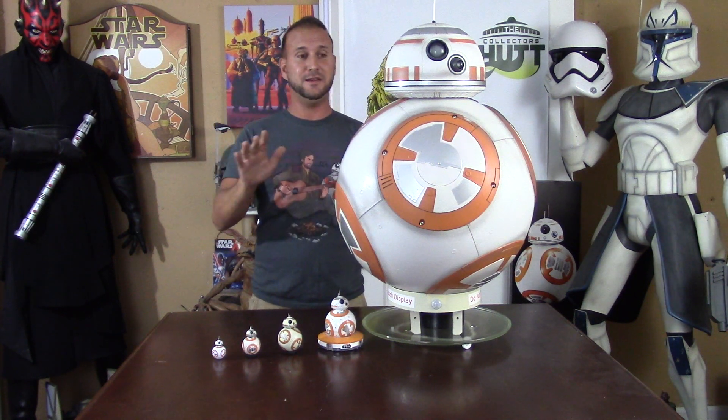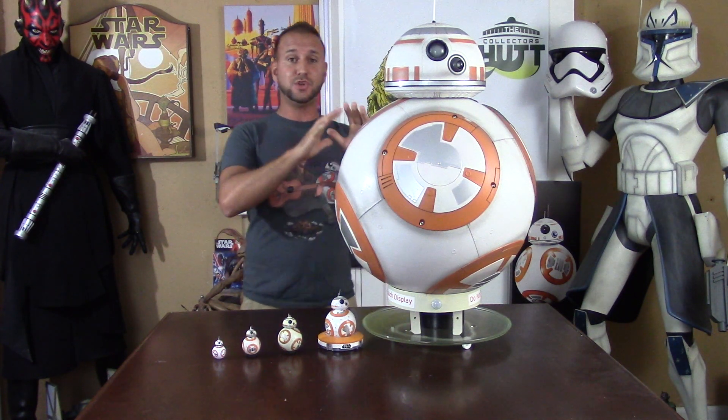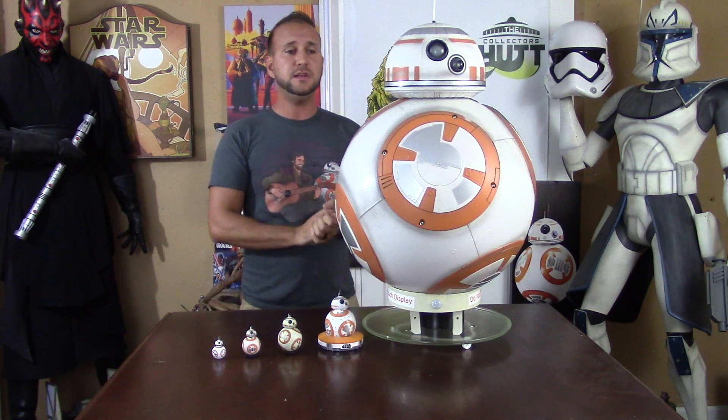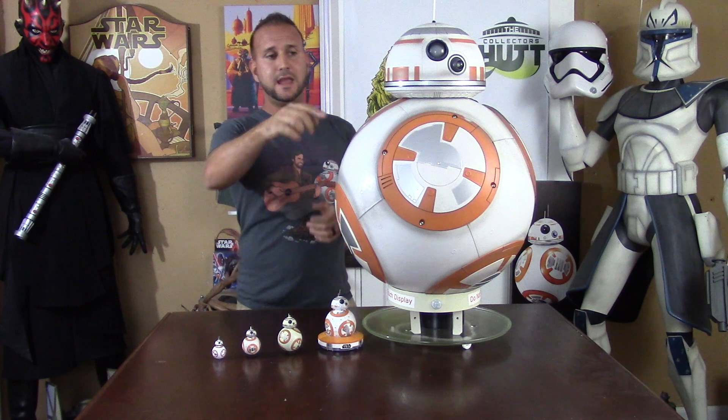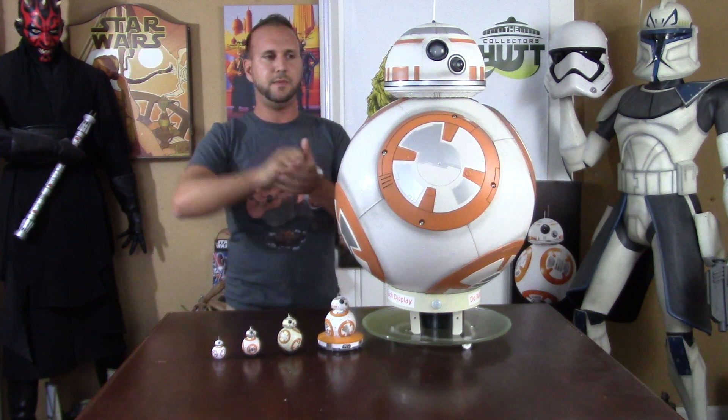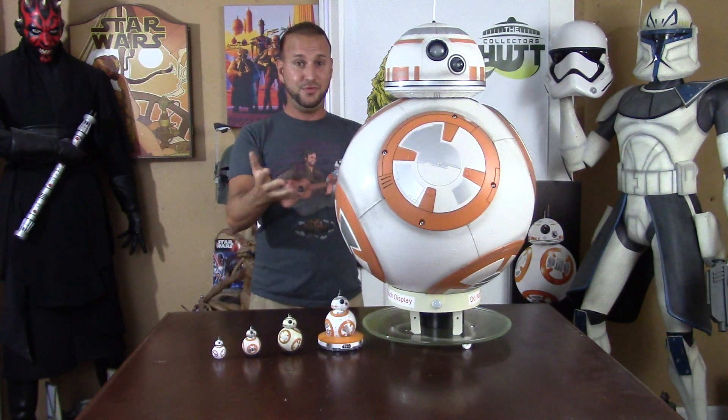I absolutely love this and I'm through the roof excited about it. This is fully functional — it runs on 8 D batteries. You remove the four screws and remove that panel in the front, and there's a battery pack attached to it. Put all the batteries in, then there's a little knob for the range and the volume — just crank that all the way up — and there's a little on/off switch. Once that's all done, you screw it all back together and then you have this.